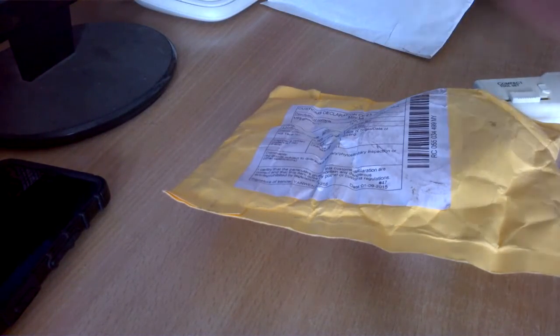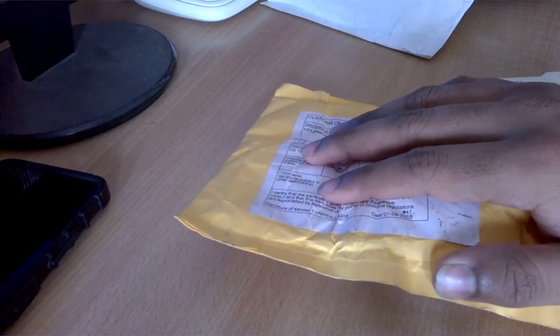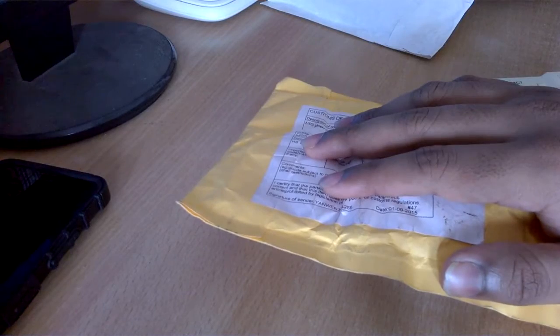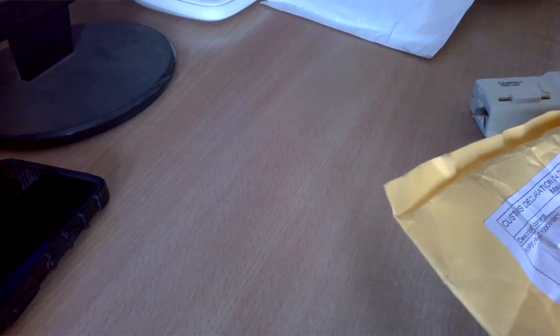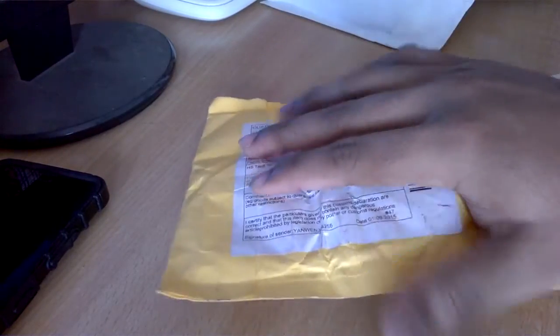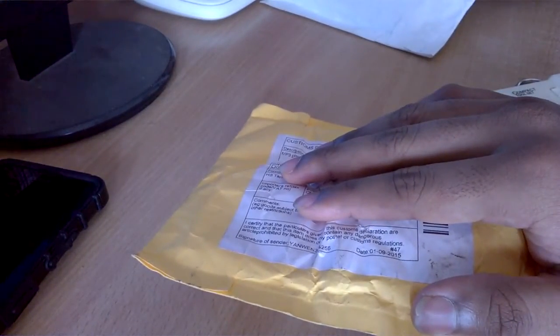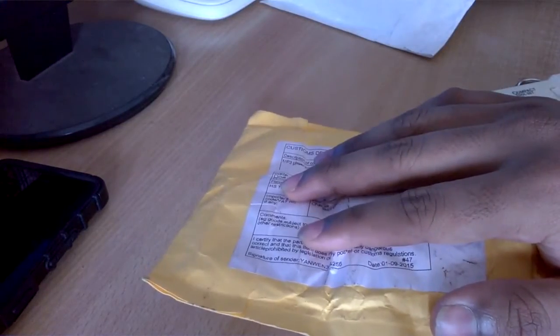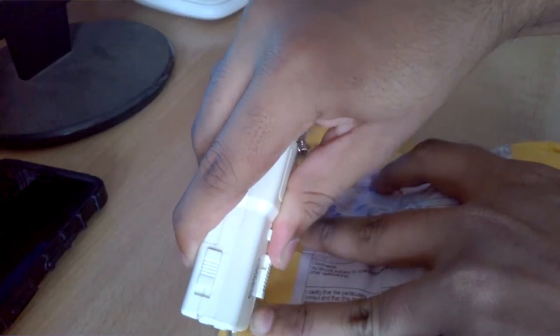Welcome to a new video. This thing just arrived today — I had ordered it, I think on 1st of September, or maybe it was shipped on 1st of September. I do remember how much I paid for it: around five dollars approximately. Let's do the unboxing now.